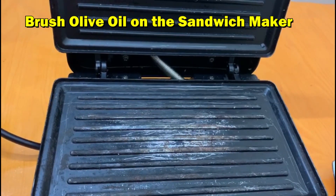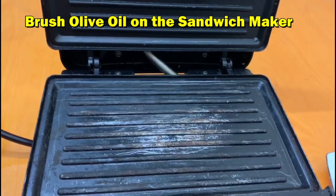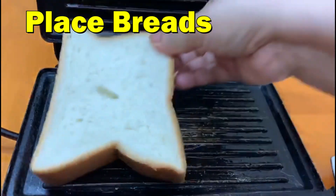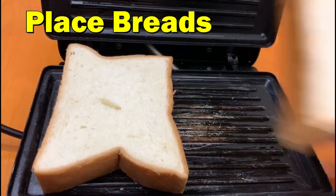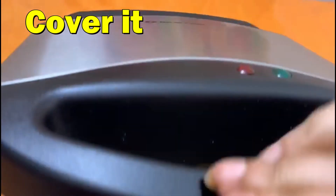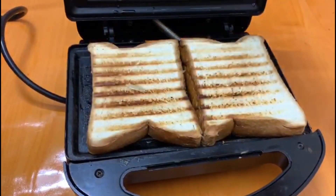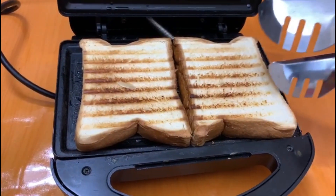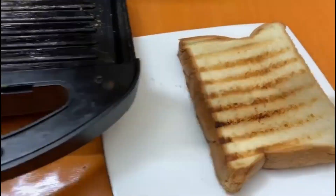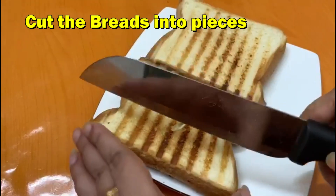Brush Olive Oil on the sandwich maker. Place Bread and cover it. Take off the bread and cut the bread into pieces.